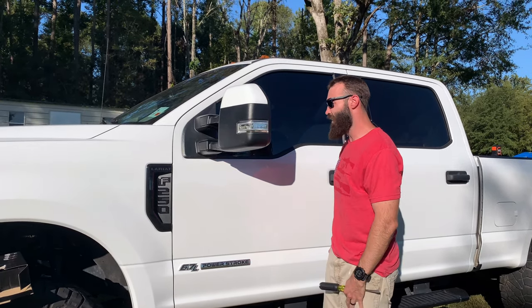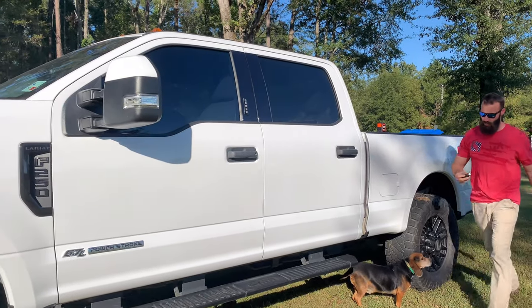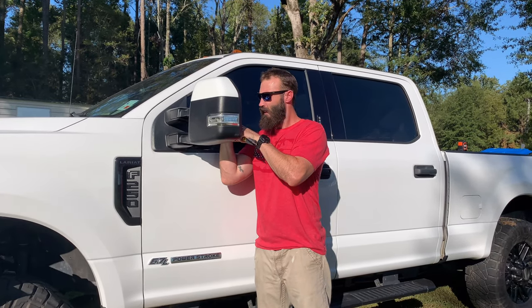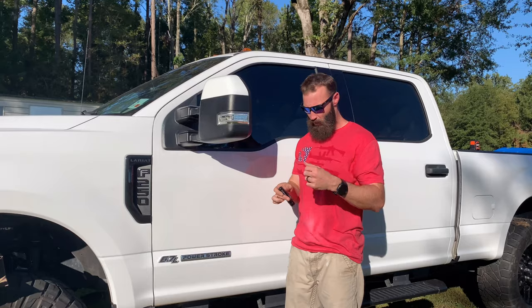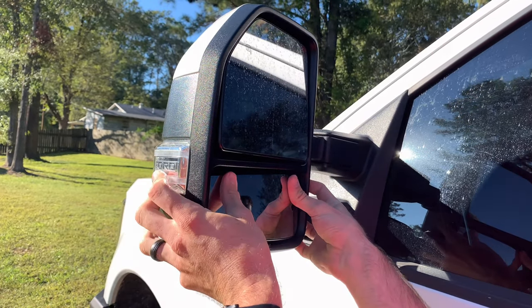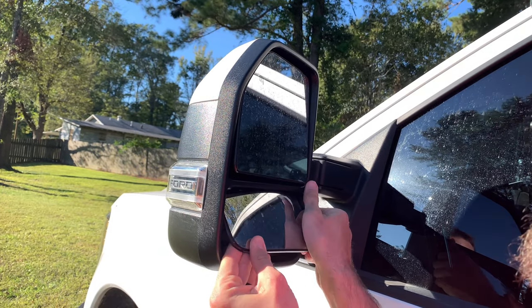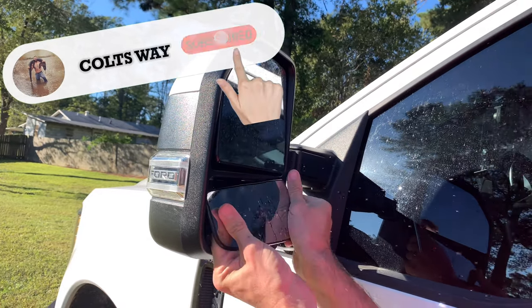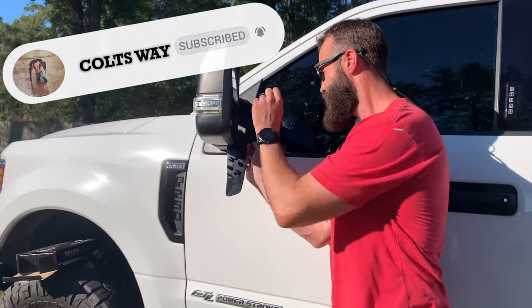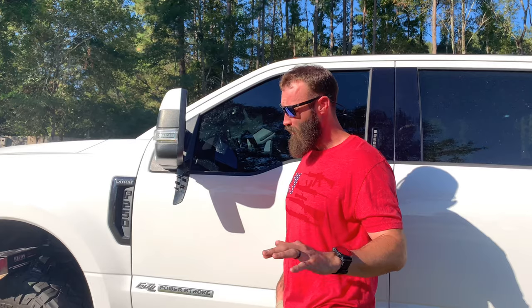What I saw everybody online doing was getting a flathead screwdriver, finding a little groove in here, and kind of twisting it. That don't work for me. What I'm going to do is just push here, grab up under here, and just pull out — but not like that. I just took this thing off while I go through. That didn't happen. Bloopers. Don't scratch that — because that's what happens sometimes. I was being an idiot.